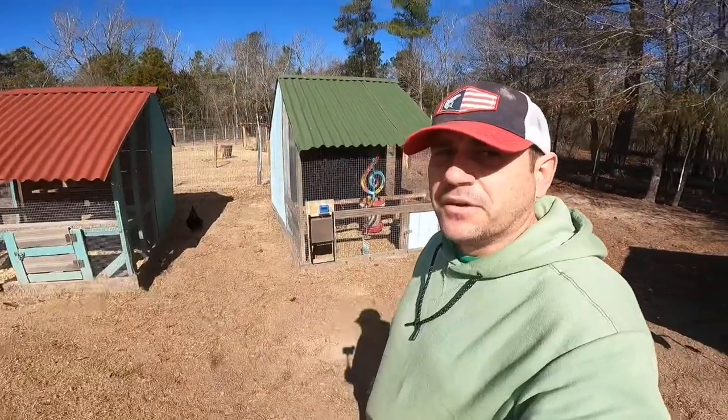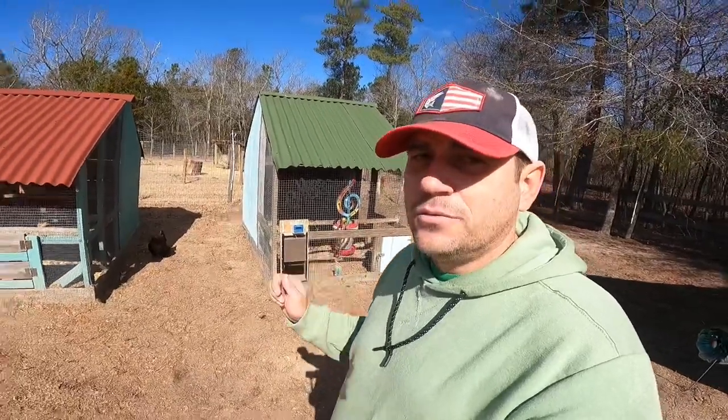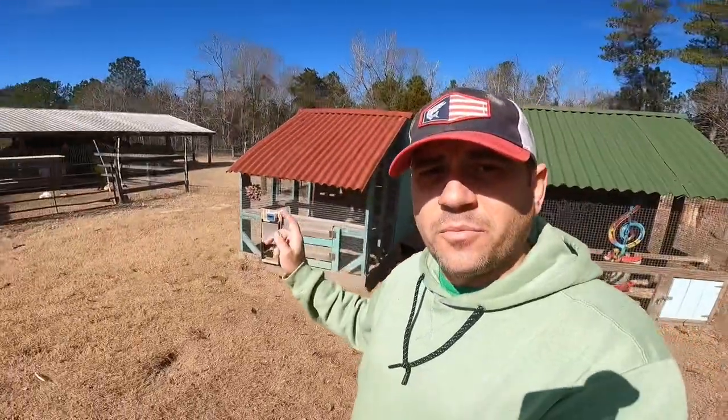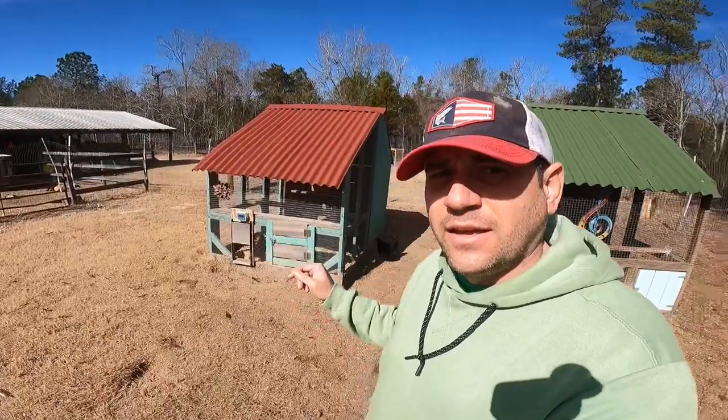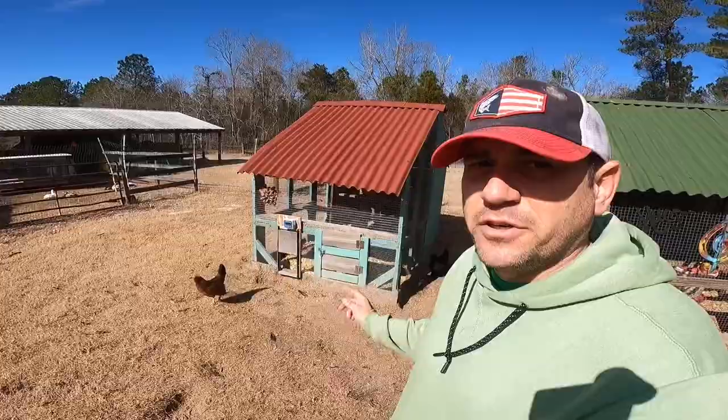When we first moved here we had this one chicken coop right here, and as our flock grew we built this other one right here. As a family we did it together — it came together really well, we had a lot of fun doing it.